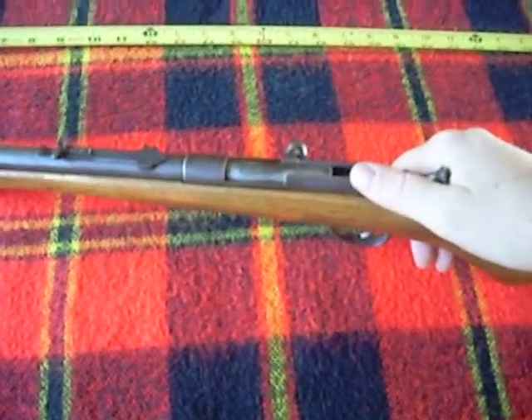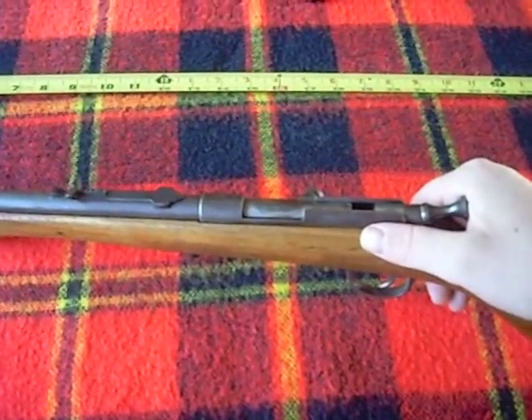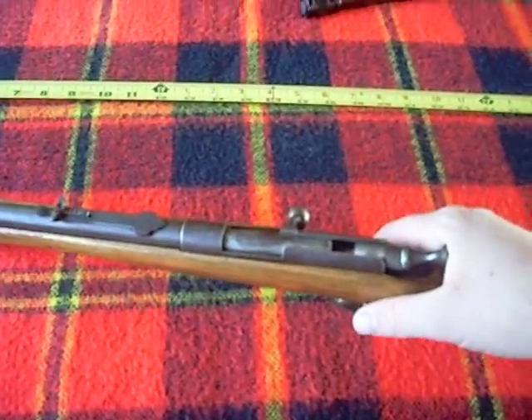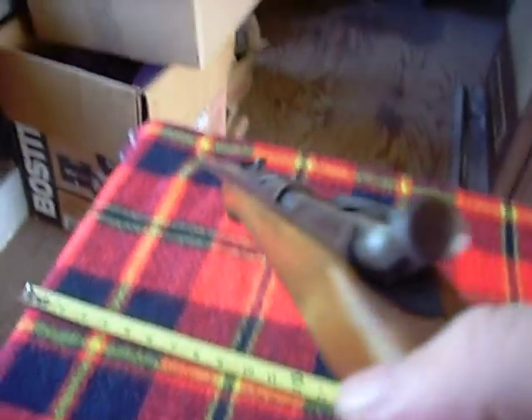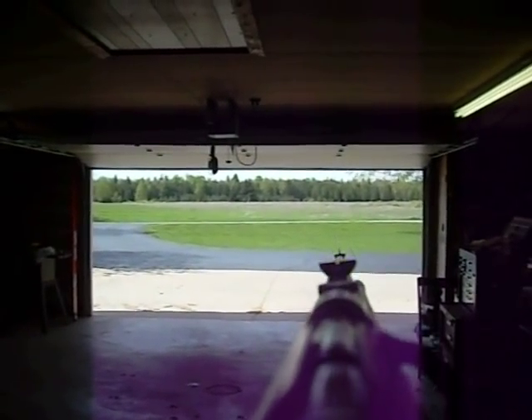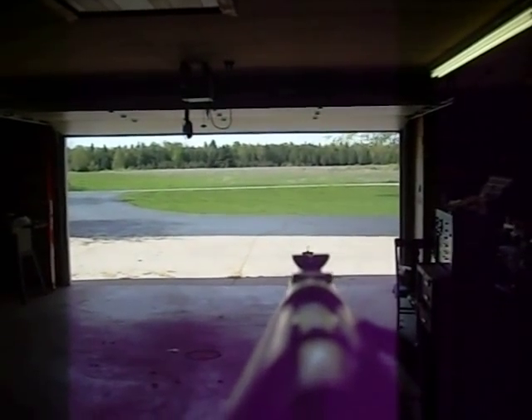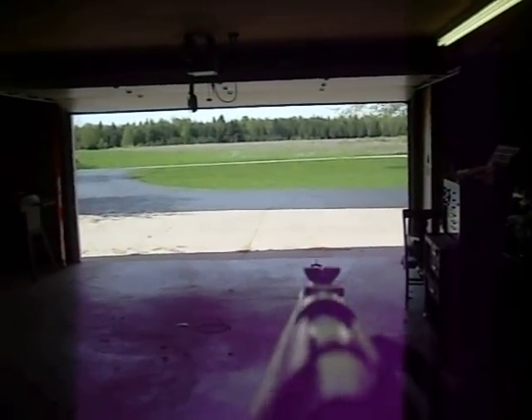You can't just hand them a semi-auto 10-22 Ruger with a 50-round clip and let them go to town. Sometimes you gotta bring it back to the true basics and fundamentals of using your sights, which on this rifle are a front bead sight on a post — sort of like a shotgun — but raised up with a half-moon rear sight with a notch cut out of it.